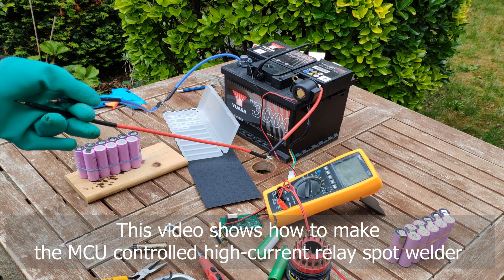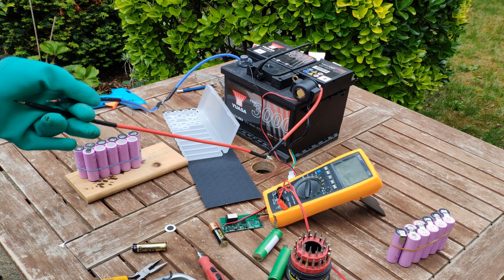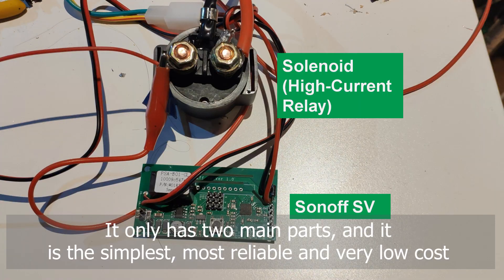This video shows how to make the MCU-controlled high-current relay spot welder. It only has two main parts, and it's the simplest, most reliable, and very low cost.